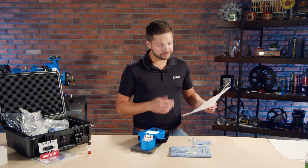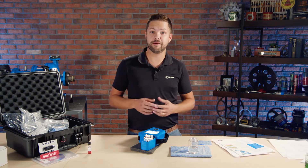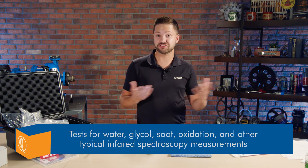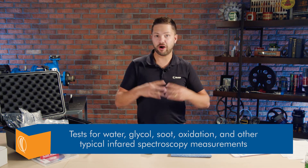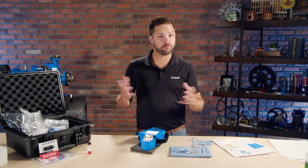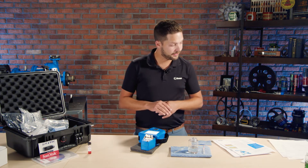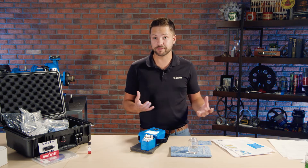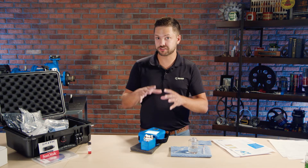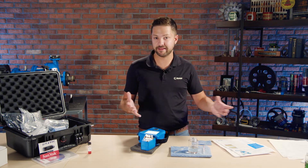As it's going, I'll talk about a couple of things. You'll see on the literature they provide and in the results that come up, it tests for all the typical infrared spectroscopy measurements — contaminants like water or glycol if it's an engine, soot as well. Oxidation, nitration, sulfation — oxidation in particular is important for gauging the overall condition of the lubricant. It's already at 75%, almost done. It also looks for additive depletion, like anti-wear additives depleting over time. Infrared is looking at the molecules, which is a little different than elemental spectroscopy, which looks at the elements themselves.